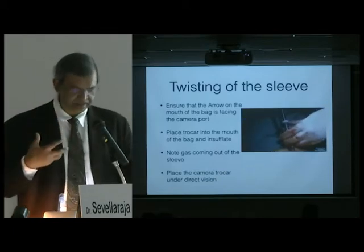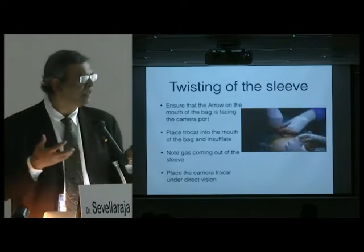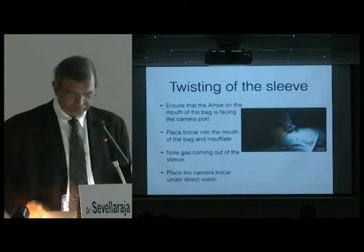Some of the participants yesterday were a bit confused about this. If you are confused, go to the Adachi booth and we can show you how to go about it.